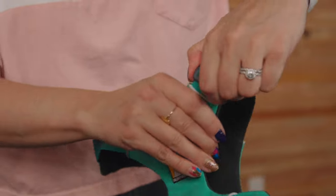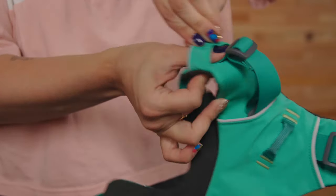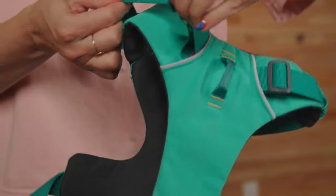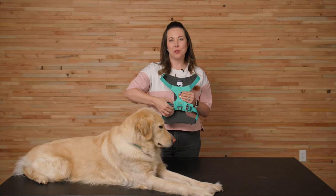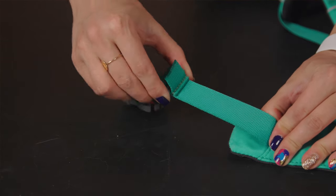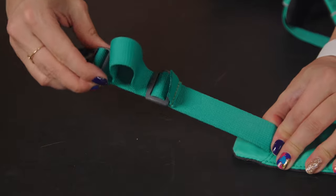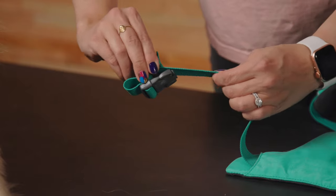To adjust the front range harness, begin by opening up the neck area by sliding the adjusters on both neck straps toward the reinforced webbing loop on the chest panel. Then unclip the two buckles and loosen the girth straps by sliding the adjuster towards the buckle. Note that if there are two layers of webbing, it means the straps can still be adjusted further.